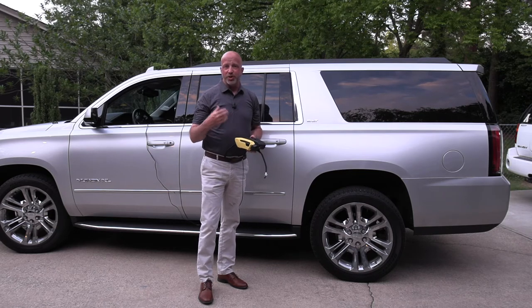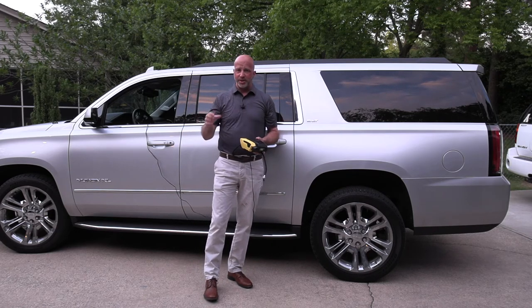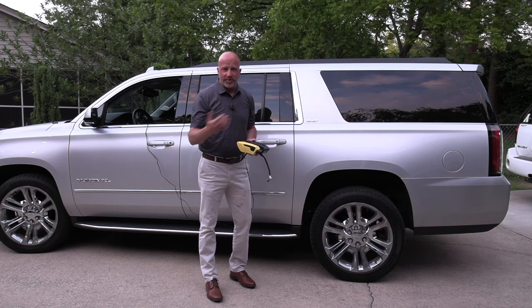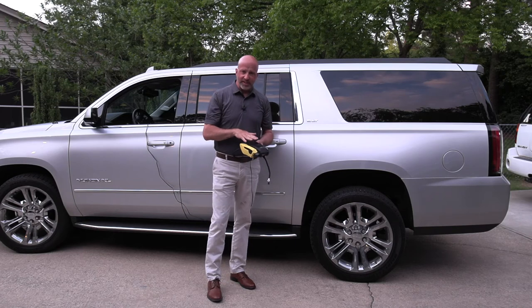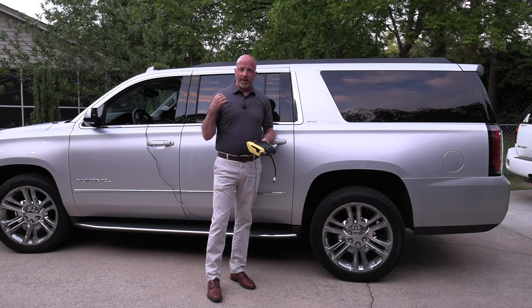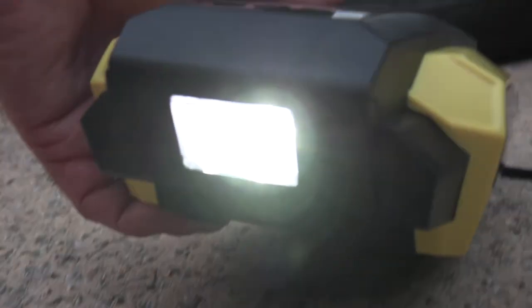I'm lucky to be checking tire pressure during daylight, but oftentimes we have to do it at night — we run out to the vehicle, see the warning light on the gauge cluster, and have to get out in the dark without any illumination. Thankfully, the Vaclife inflator has a built-in flashlight. Simply plug it in, press this button, and it gives you a good, strong light that really illuminates the area right when you need it.